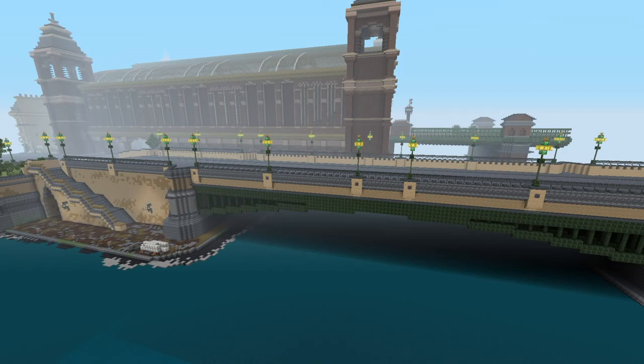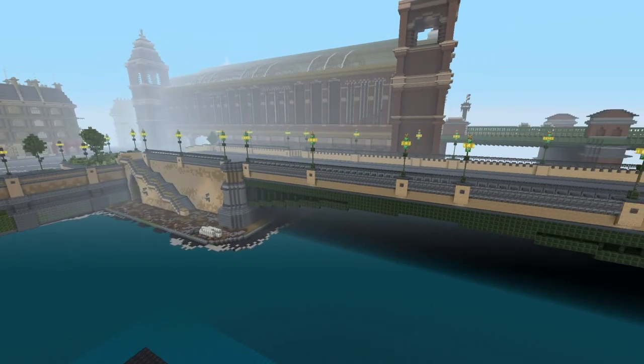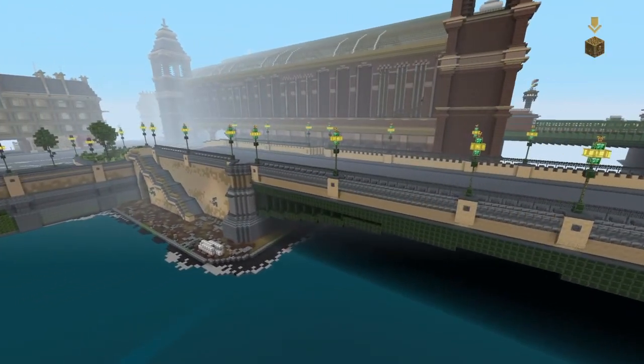Hello and welcome back to Downs in Minecraft Universe. I'm going to be showing you around my Victorian London map today. There's not that much done but what I'm going to show you is Southwark Bridge and the surrounding area so far.